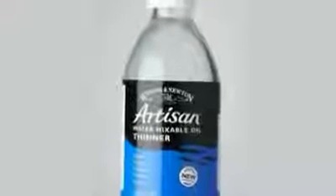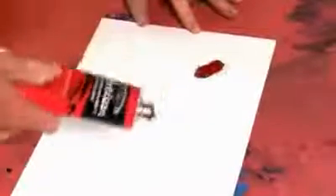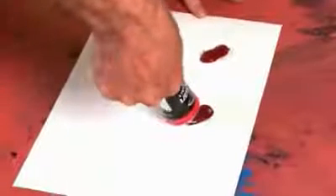However, using the thinner, you'll find that you'll get a much better performance out of the colour. Let me show you this in action on the paper here. I'm going to squeeze out two blobs of Artisan permanent rose side by side like so.